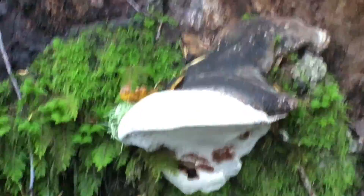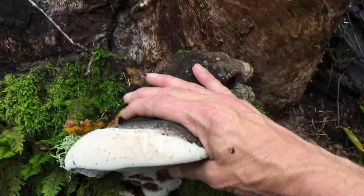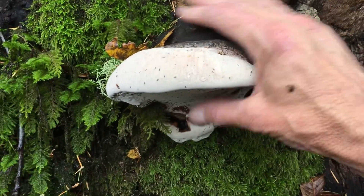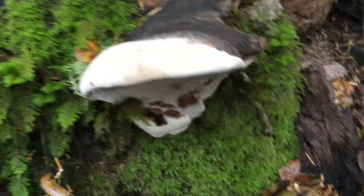That's a big one. Let's see — zoom out, get my hand up there. I've got a really big hand, so that's the size of that one. Let's see if it'll come off. I think I'll have to get my hatchet.